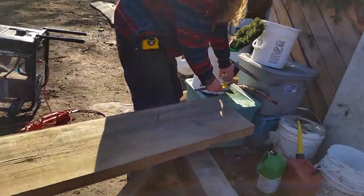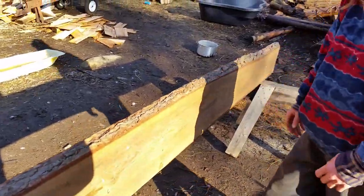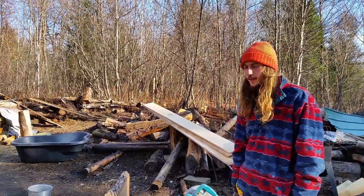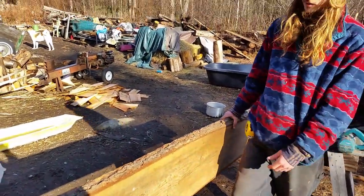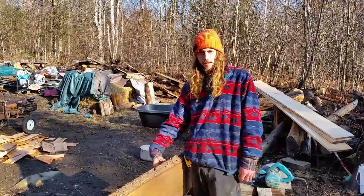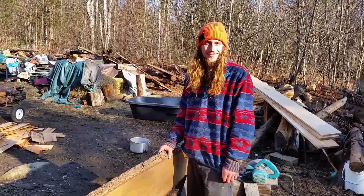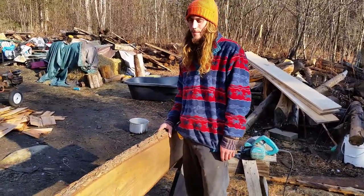It's a live edge hemlock slab that we milled two years ago. We didn't know what it was going to be yet. It was 12 feet long. We cut it down to eight and a half because that matches the height of our walls, so it's gonna be built right into the wall. There's gonna be shelves every 12 inches or so, recessed into the slab, and we're gonna urethane it and sand it to make it real pretty. Then we're gonna put some boards and sheathing behind it.